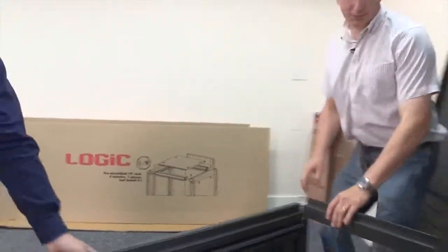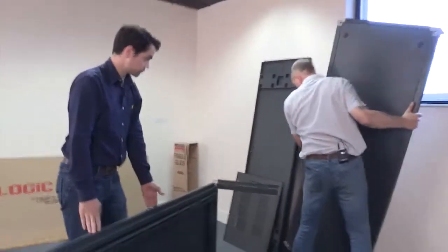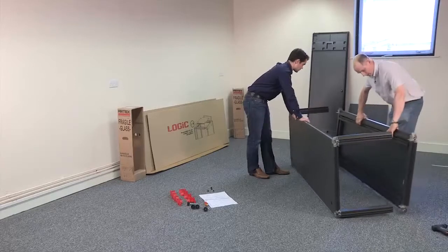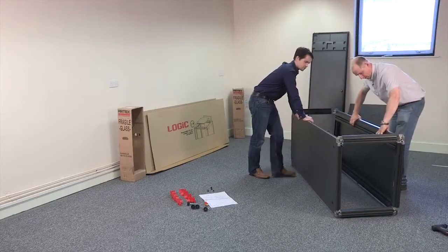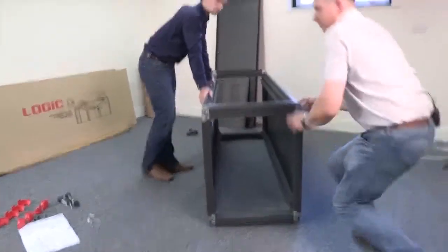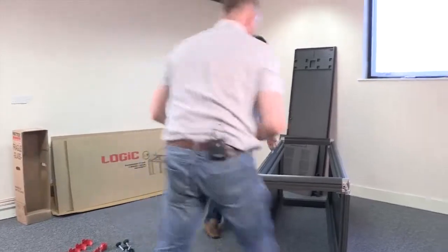So I'll introduce the other side, making sure that we get the door catches opposing each other. So Chris, you're doing this pretty quickly — have you done many of these before? I've never had to do a RETEX cabinet before. I've just had a quick look through the instructions and to be honest, they're fairly straightforward.